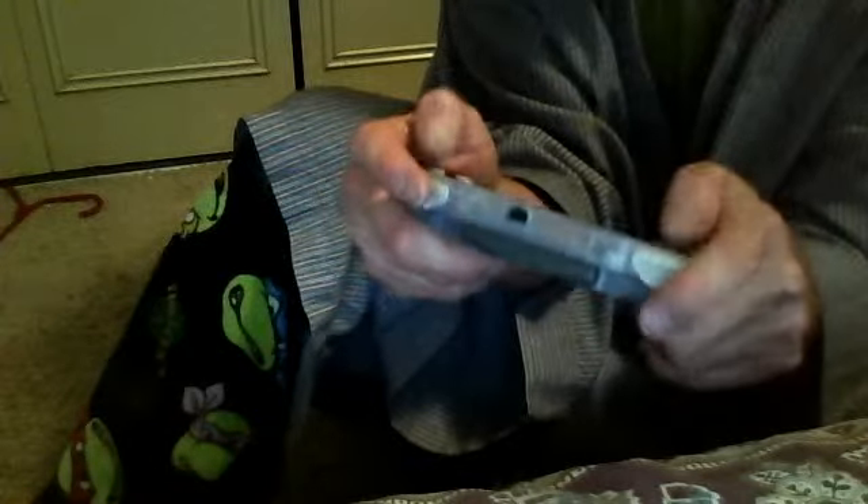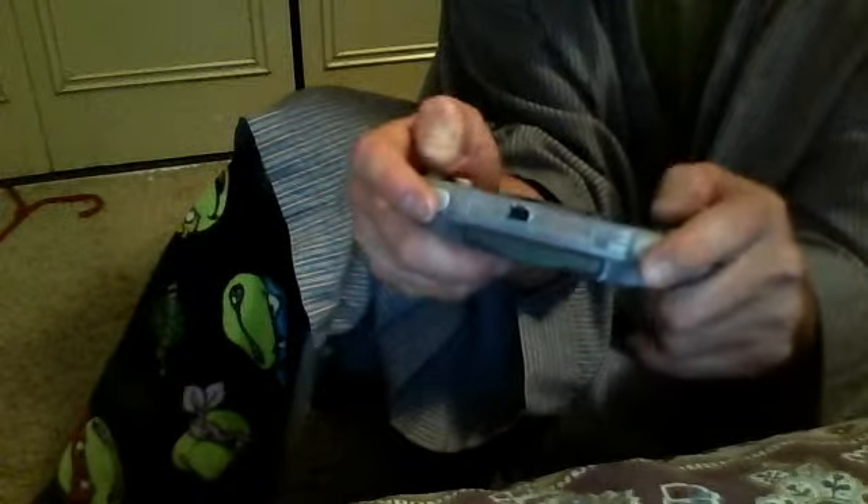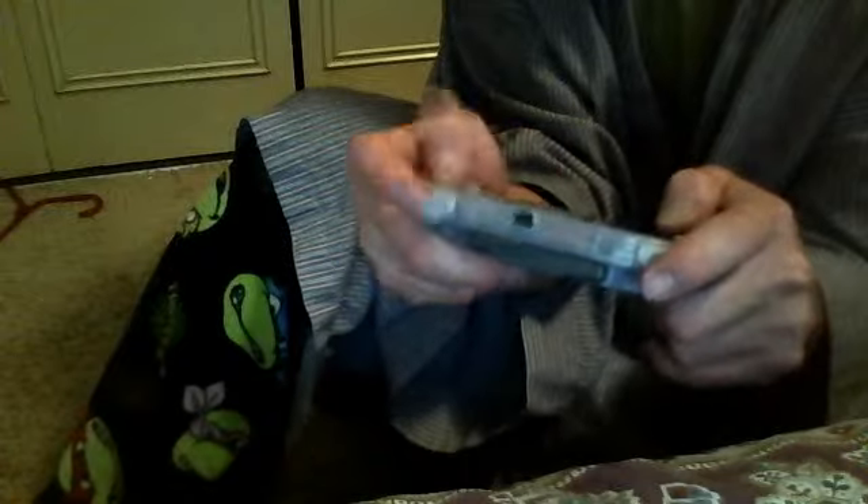I'm going to push Start to pause the game. Aim for full screen — look how small this is. Holy cow. Oh, that's the screen.